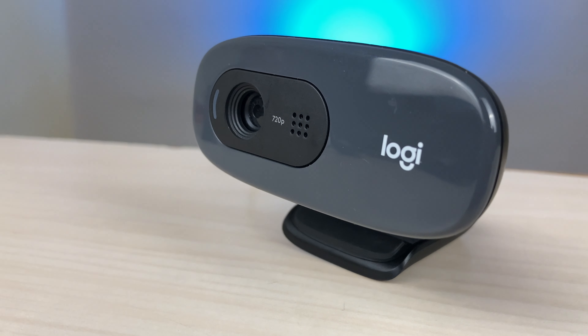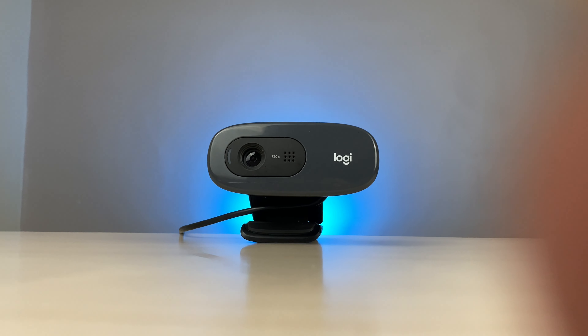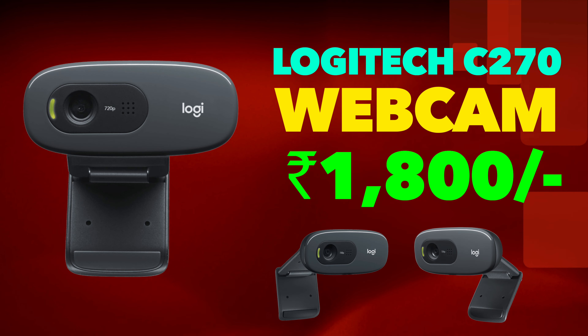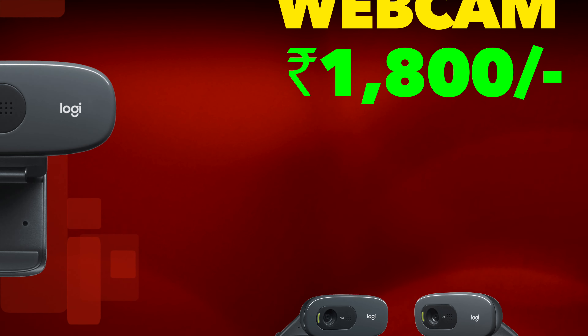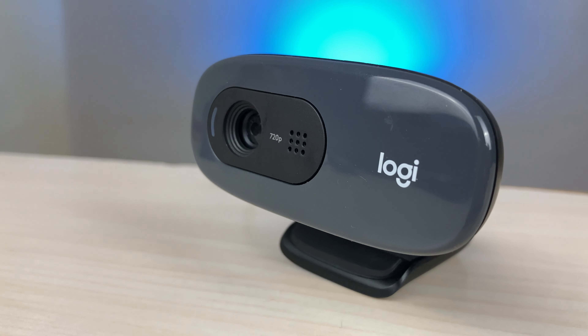I'll be doing a video test using this webcam on my MSI laptop, which already has a built-in webcam. We'll test the quality of the laptop's inbuilt webcam and compare it with the Logitech C270. This webcam is in a normal budget range — you can find it on Amazon for around 1800 rupees. It's not cheap, but Logitech is a good brand, and as you increase the price you'll find better options.